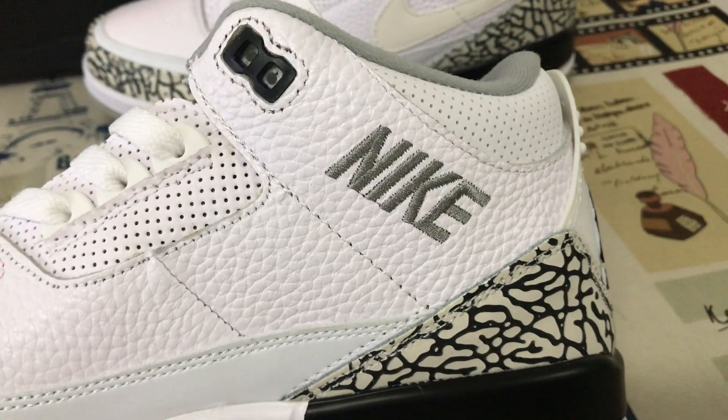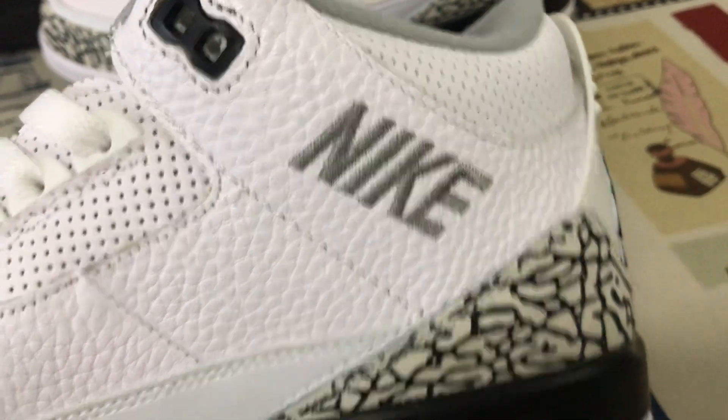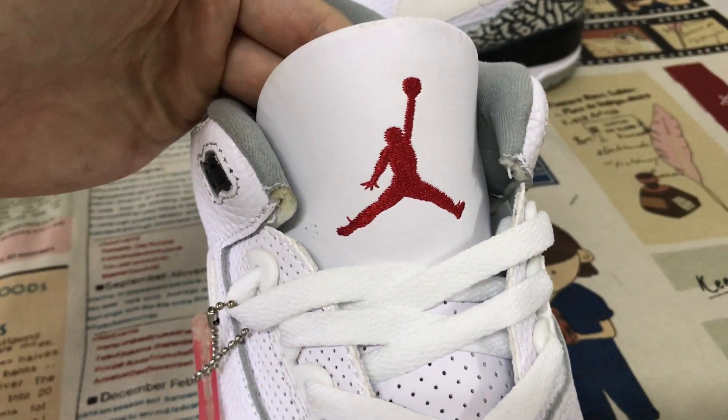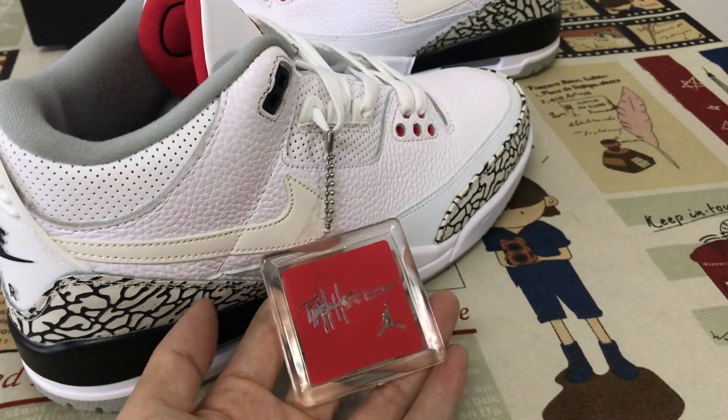The inside view with the gray color, Nike logo, and body station. The white suit lace and the white tongue with the red gentleman logo on the tongue. And here's the hang tag.